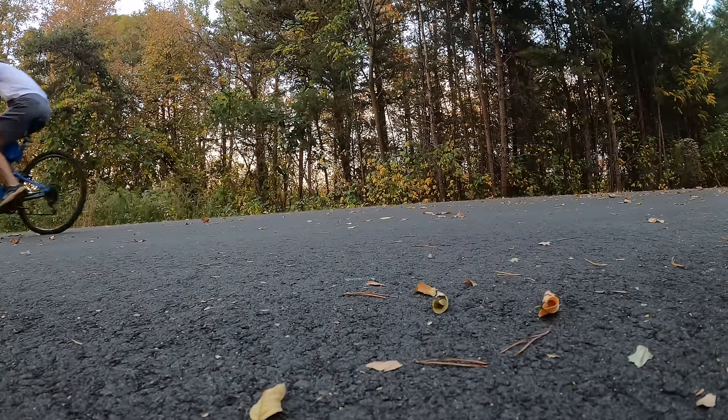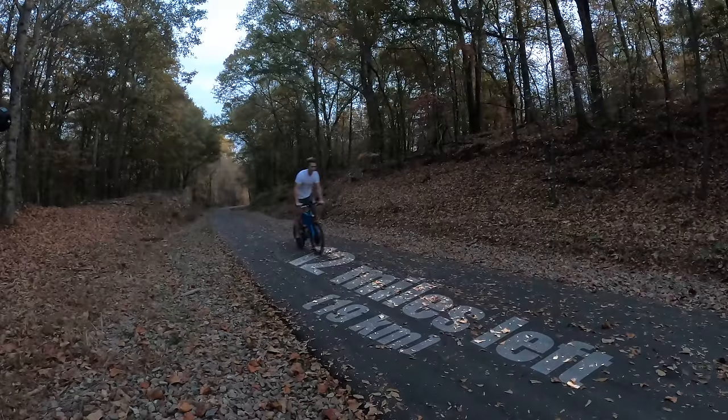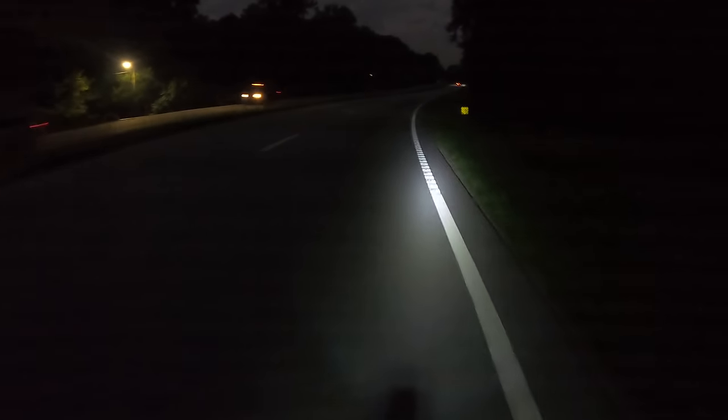Since Colby still has battery power in the Scrambler, he's going to ride ahead to the campsite and set up the tent. I have about 12 miles left on manpower, and at this rate I'll definitely be riding in the dark. I just made it to the end of the trail — luckily the lights came back on, even though the motor still doesn't work. Now it's time for the back-country roads. It's a little freaky being out here by myself with woods on either side.